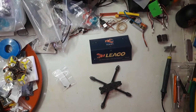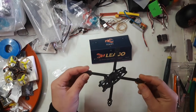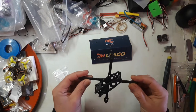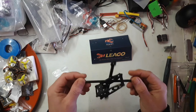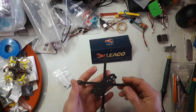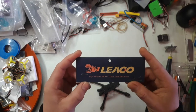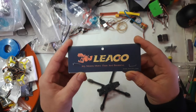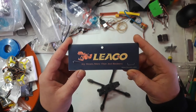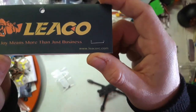Hi and welcome back to SolarFPV, my name is Anders. Today we're gonna be looking at a product I got — it's a kind of 2.5 inch toothpick frame, you could call it. It's from Liaco, and I've actually never heard about this company, but if you're interested you can go and look at their website: www.liacorc.com.